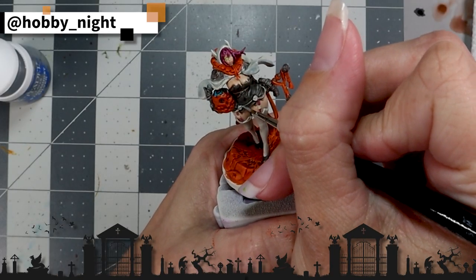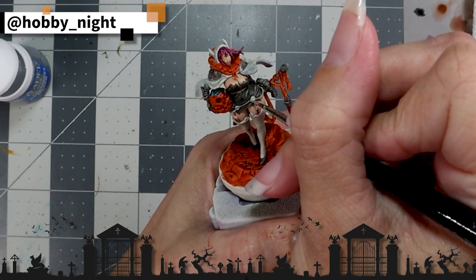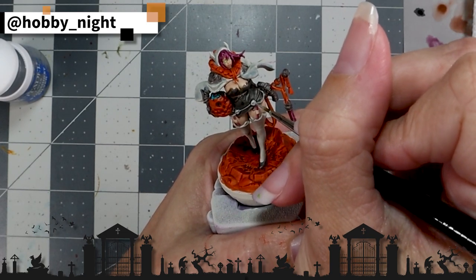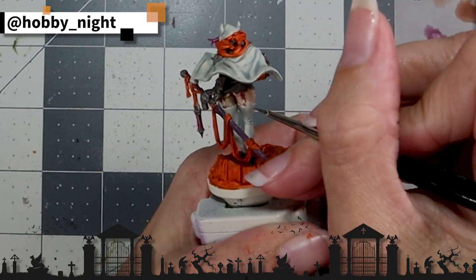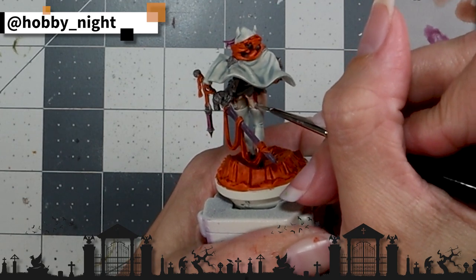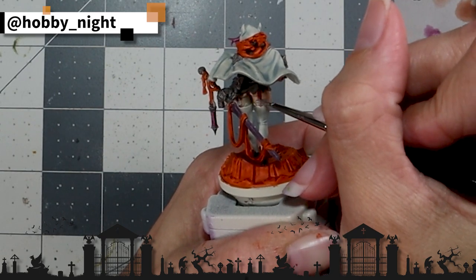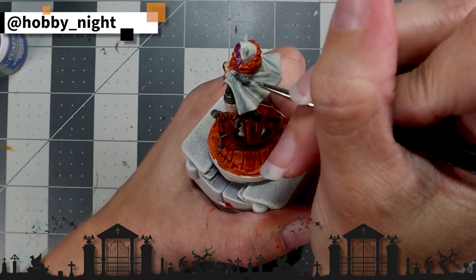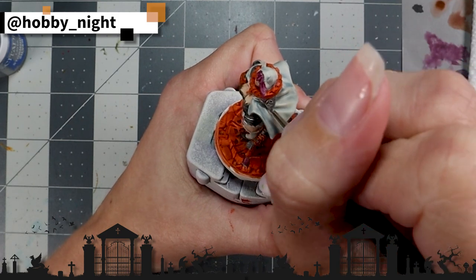Next, we're going to hit all of the details on her dress with a bit of Stormhost Silver, also applying this as a dry brush to the hilt of her weapon and her shoulder pads. I really associate the color silver with Halloween — you see a lot of costumes that do black, silver, and purple color palettes, hence the color palette on this miniature. Basilicanum Grey works really well as a matte metallic, but because I was doing the silver details on her dress in a metallic that actually was shiny, I wanted everything to match.